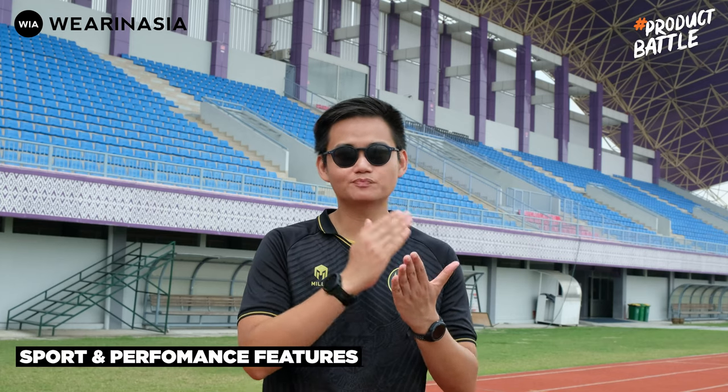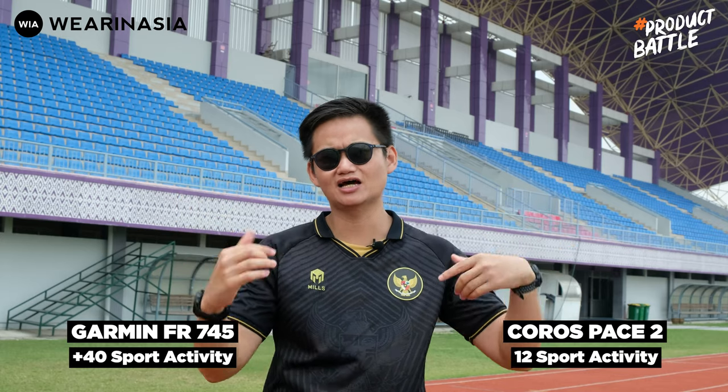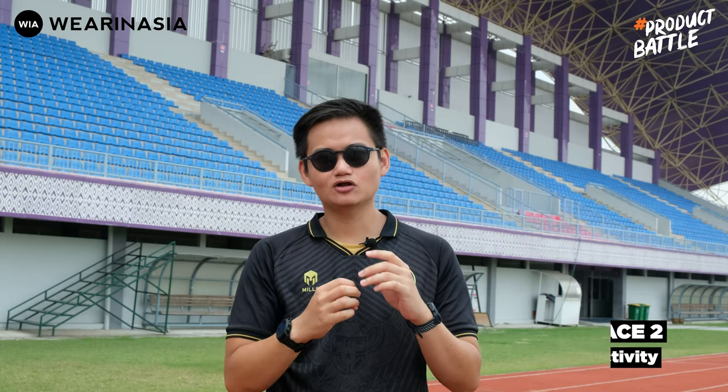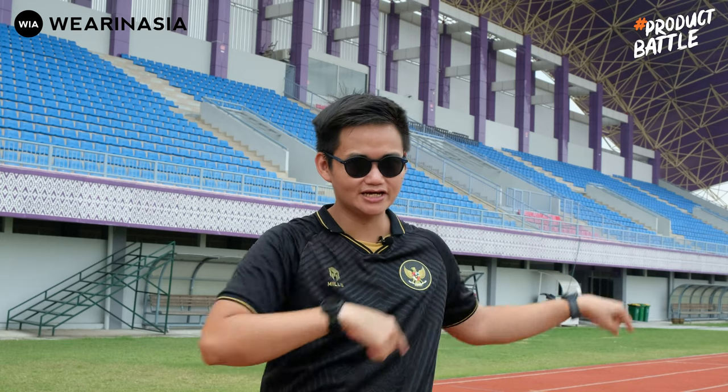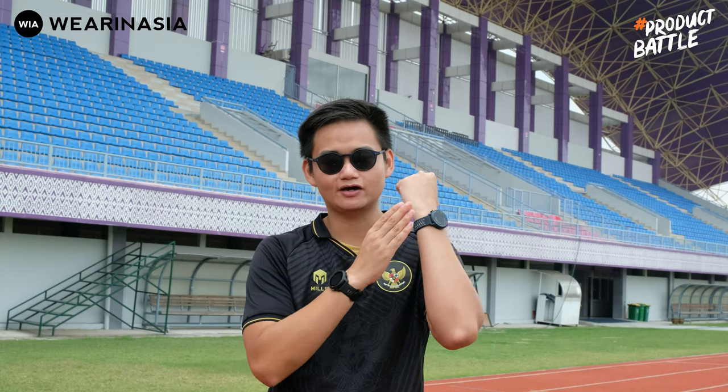Sekarang gue mau ngomongin terkait sports and performance features baik dari Coros Pace 2 dengan Forerunner 745. Untuk jumlah olahraganya, Forerunner 745 jumlahnya tentunya lebih banyak. Tapi kalau misalnya untuk triathlon, untuk jam entry level dari Coros Pace 2 ini udah ada fungsi triathlon-nya. Dan keduanya juga memiliki olahraga track run — jadi kalau gue lagi ada di track run, gue tetap bisa berlari dan ke-tracking oleh jam-nya.